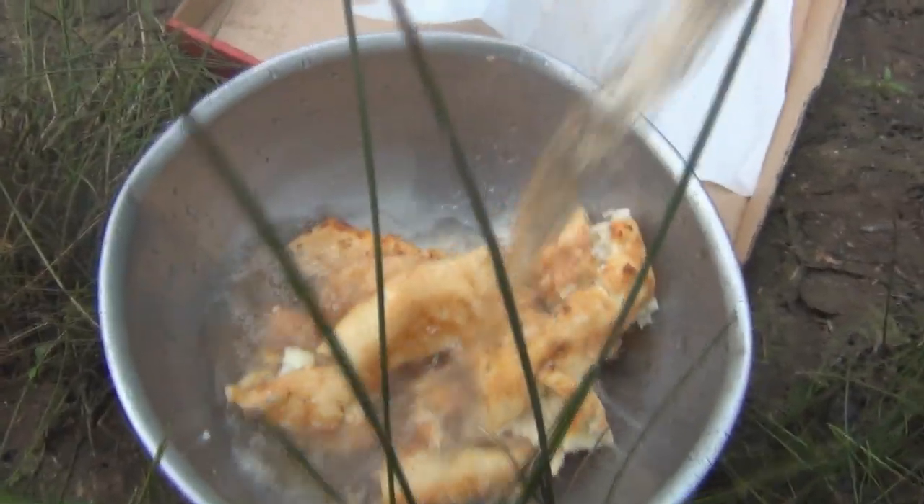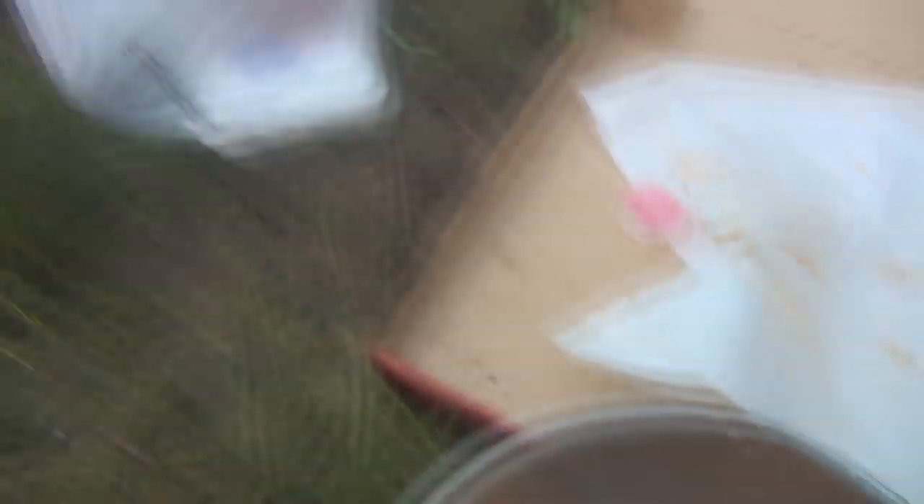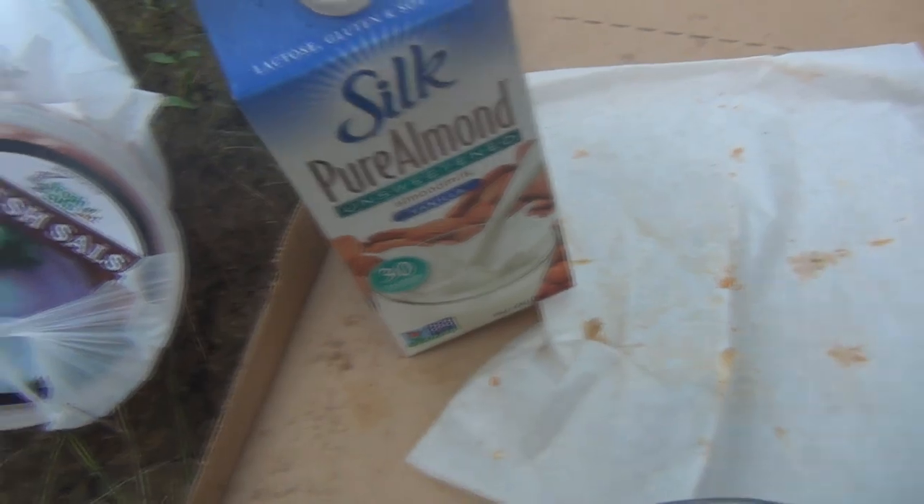Next, you have a little bit of Arizona iced tea — you just pour it in there. Let's get it nice, saturated, and dunked for these little guys. And then you have the second layer of saturation, which is three-month-old silk pure almond milk. And it might be curdled.